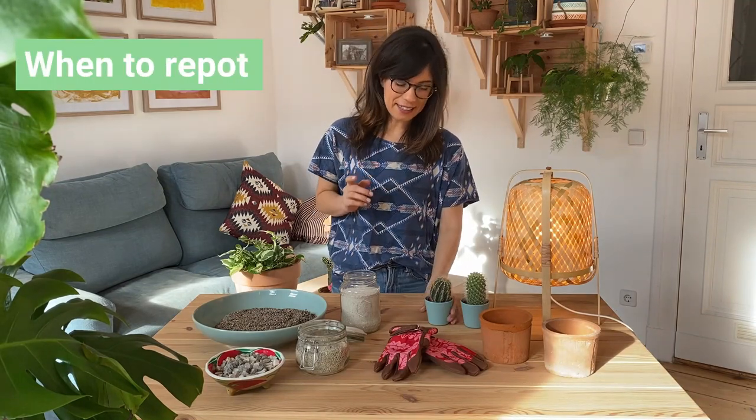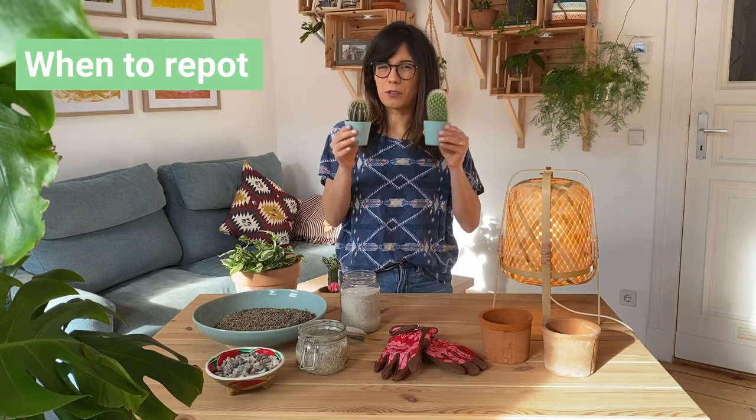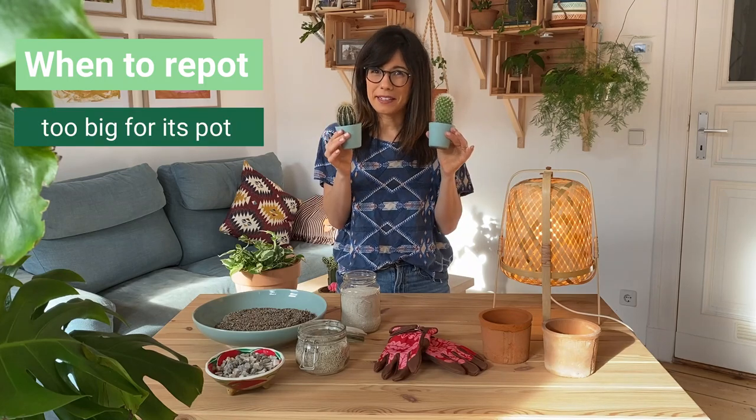In order to know if our cactus needs repotting, I usually do two things. First, I check the size of the cactus. As you can see, this cacti look really big for their pots. This is a pretty good first sign that they need repotting.